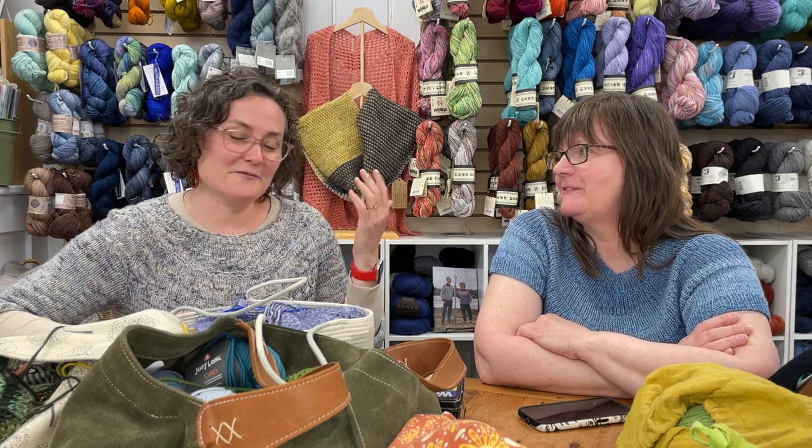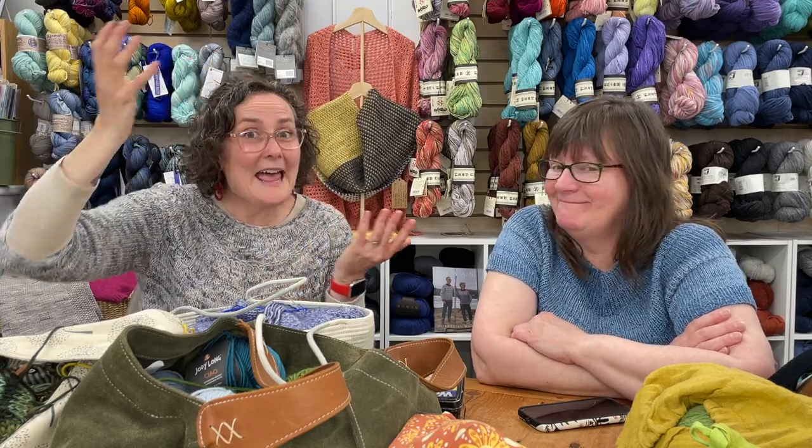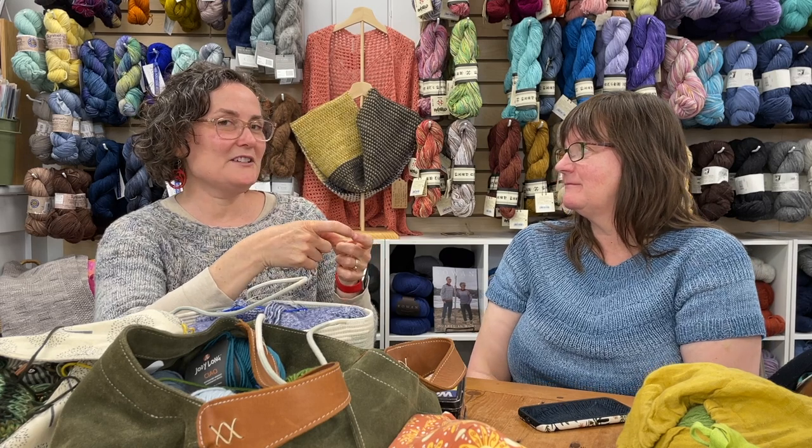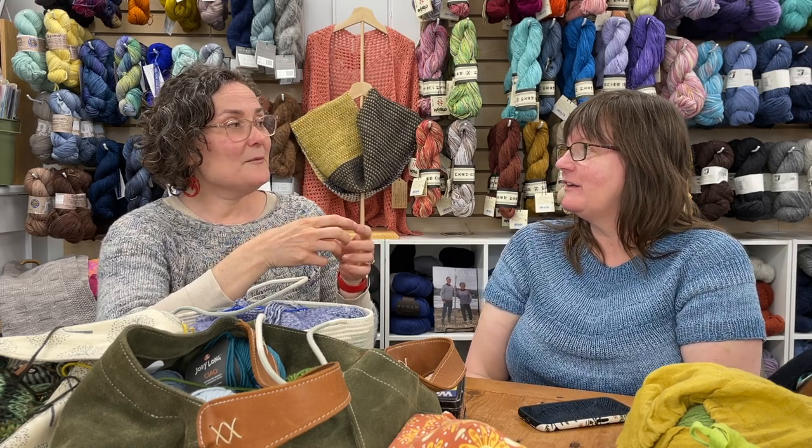I remembered I have one of my Socktober socks in process at home — I forgot to bring it. I was smart enough to finish turning the heel, so now I just have to do the leg, which is like an afternoon at the beach or a travel project. I also bought myself some of those really short little needles — nine or twelve-inch circulars — because I want to try them. I'm a magic looper but I've never tried the shorty needles.